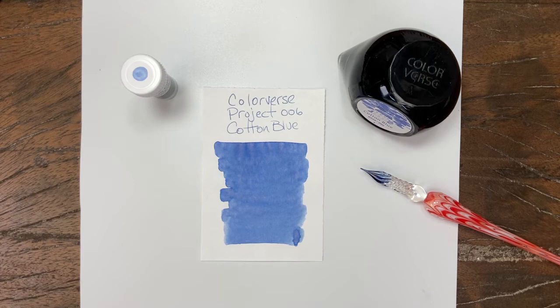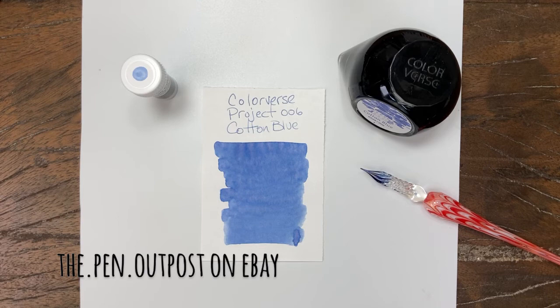ColorVerse number 006 in the Project Ink series. It's available in a three milliliter sample and a 65 milliliter bottle at the Pen Outpost on eBay and thepenoutpost.com. Thanks for watching.